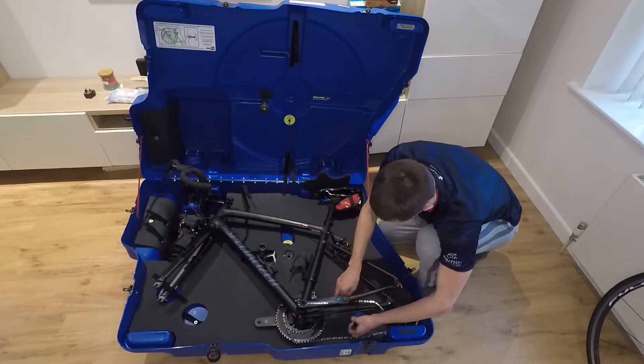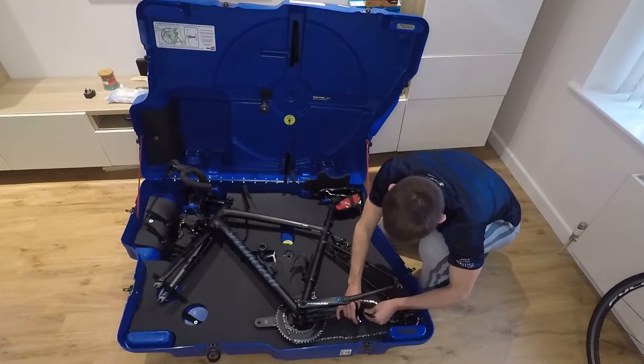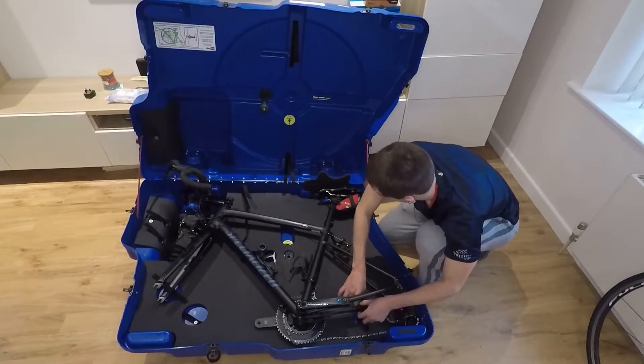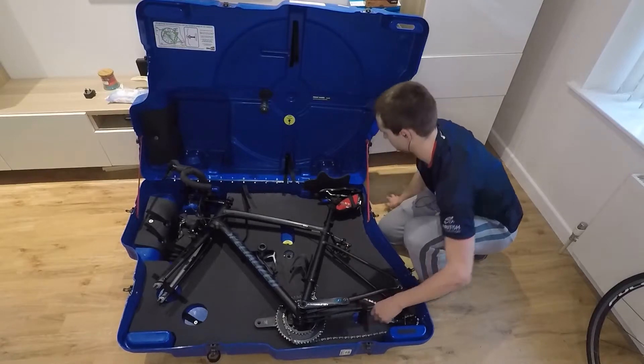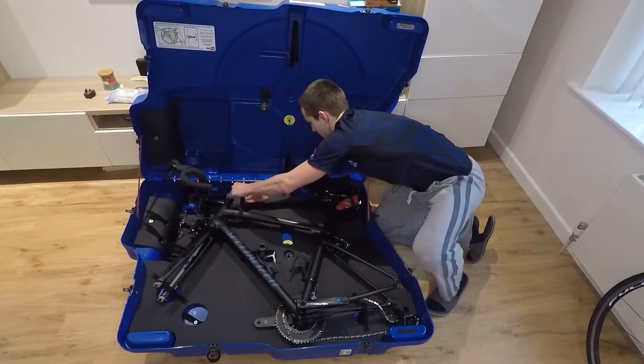I did briefly look at some soft bag bike boxes, but even though they have some benefits — mainly in their weight saving — I do not trust them to keep my equipment safe. I do have some friends that swear by them, however I know all too well how easy it is to damage carbon and therefore I feel a lot safer using a hard case.